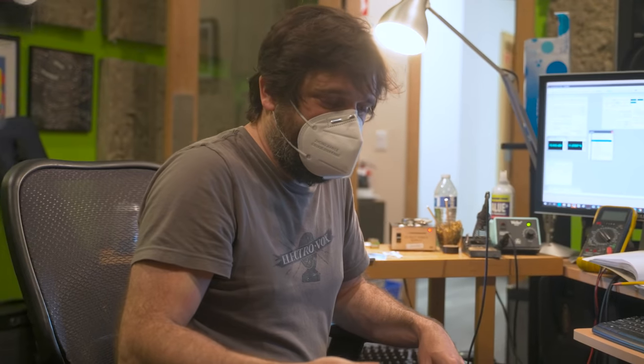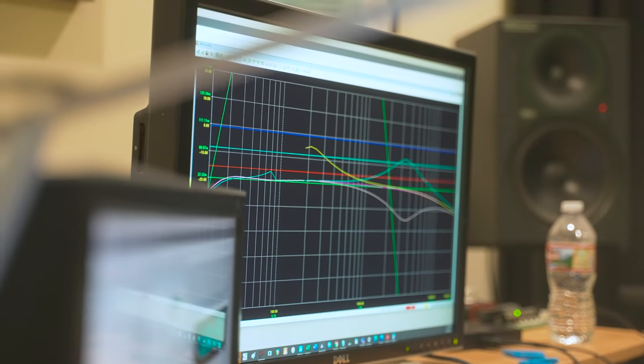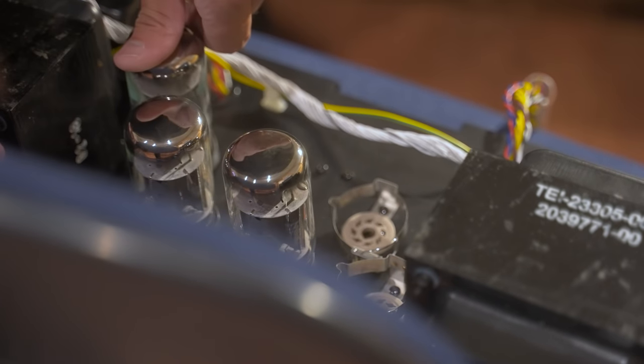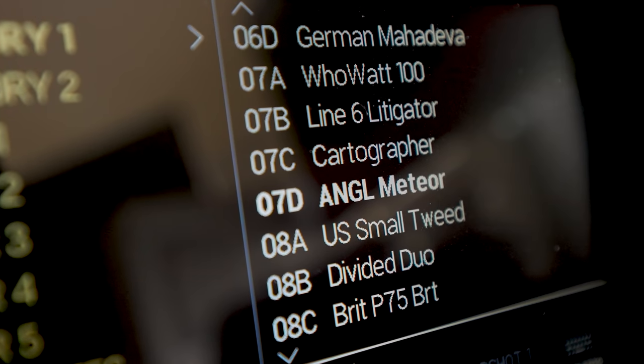We spent a lot of years modeling amps and getting really great matches of gear that already exists, but Sam and Ryan and I all come from a world where we've designed and built our own gear. So some of the most satisfying things we've done have been to make original amp models.